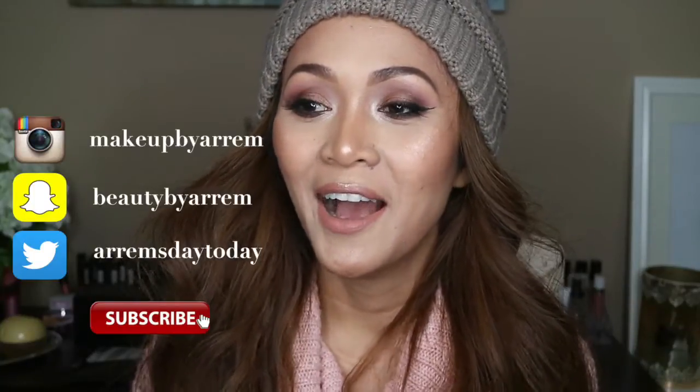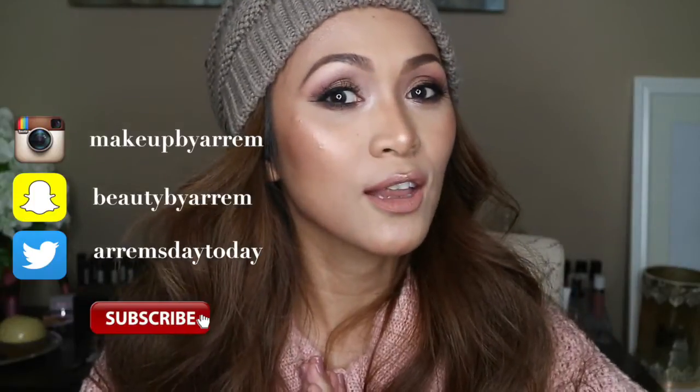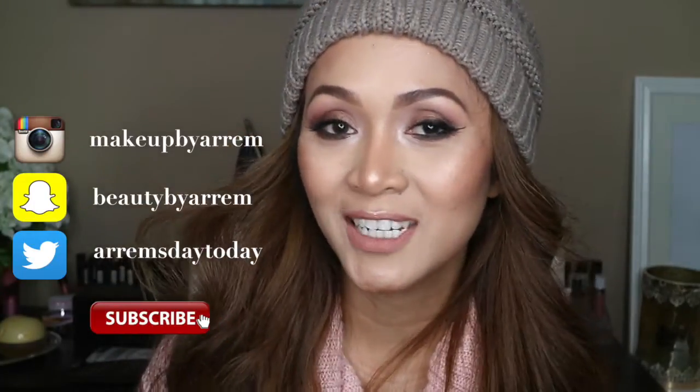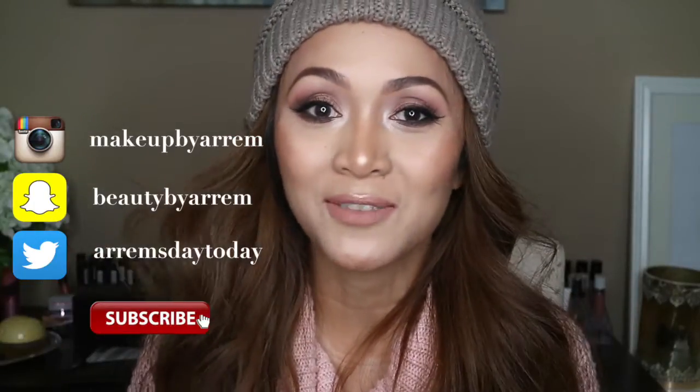Hello everyone, welcome back to my channel. For today's video, I'm gonna be showing you how I got this look. I'm gonna be using my Morphe 35K. I know I'm wearing this beanie again, it's just so cold right now, and I'm just lazy to do my hair. I didn't wash my hair so I just put my beanie on. If you guys wanna see how I got this look, please keep on watching, subscribe, and give this video a thumbs up.